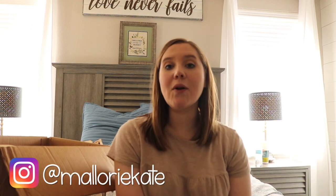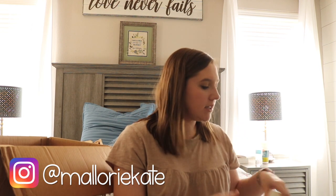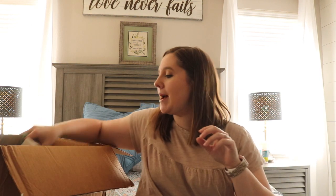Hi everybody and welcome back to my channel. I am so excited. As you can see my box is already opened. I didn't realize how far away y'all were when I first started the video so I'm just starting all over again.